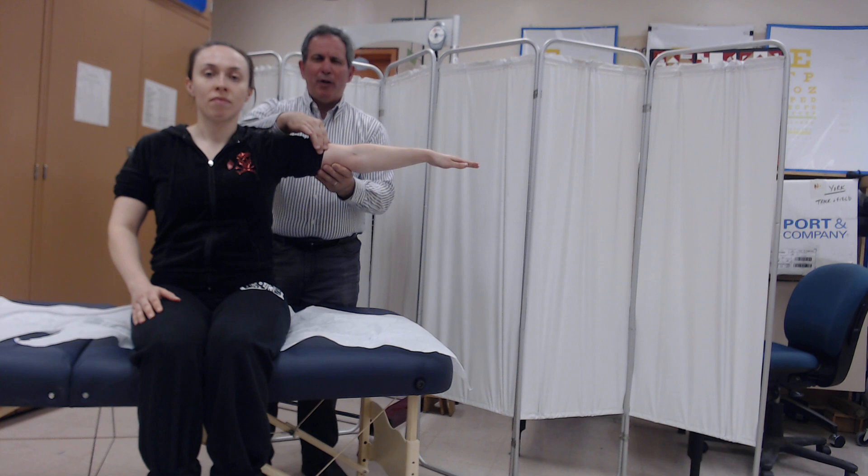If we saw no movement or felt no contraction, the grade that we would award is a zero. If we felt a contraction but saw no movement, the grade we would award is a one.